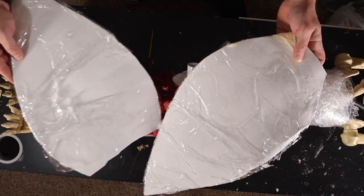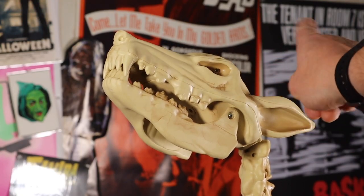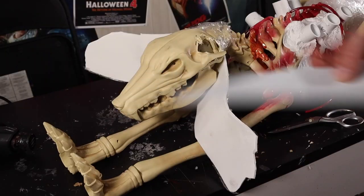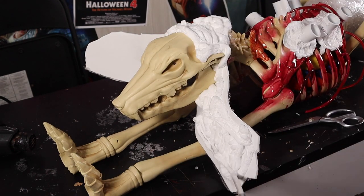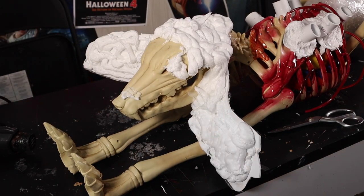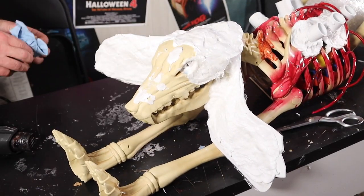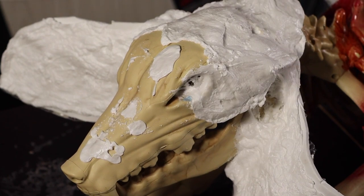I'm going to use these leftover sheets of foam to fashion its split open head. We don't need these ears. I'm going to take the sheets of foam and secure them around its neck with tape, then go over it with some spray foam. Give it about 10 minutes to dry then we can shape the foam. Once we add some color, this sucker is going to look meaty.